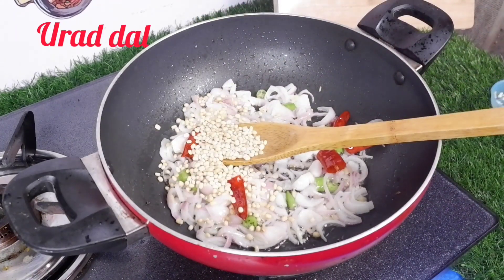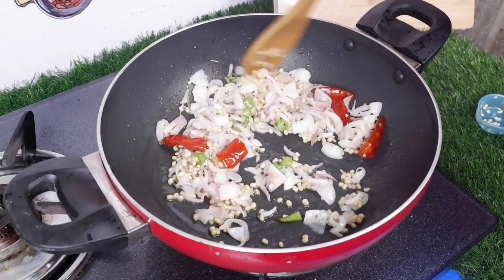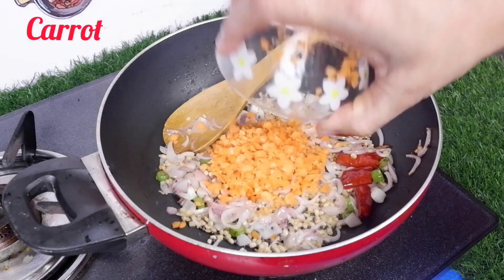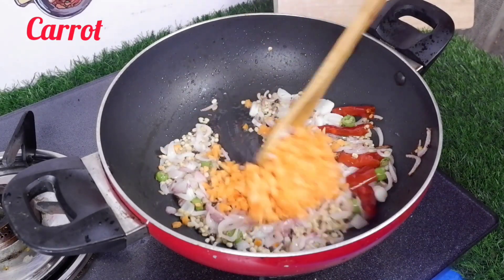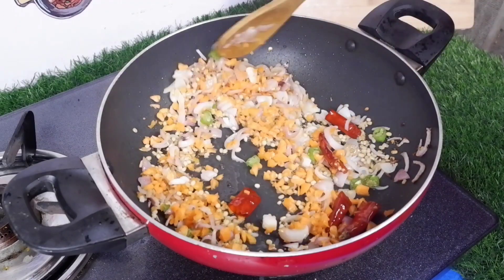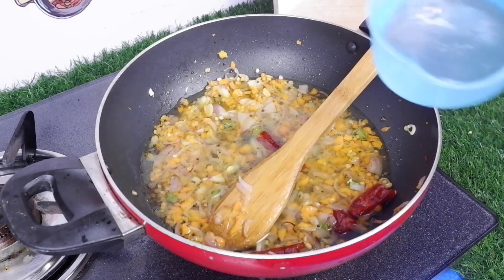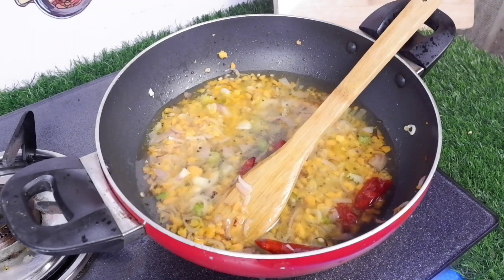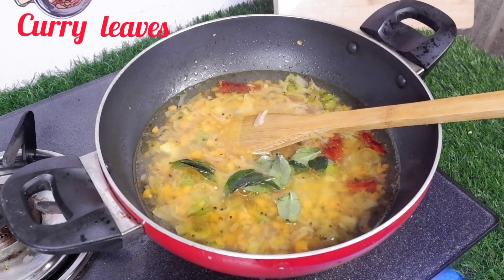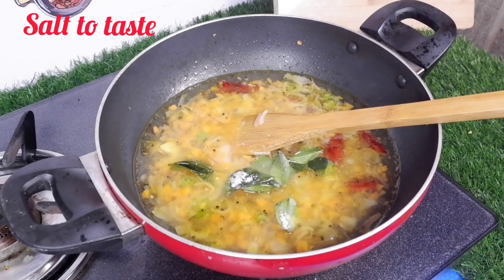I will add 2 tablespoons. We will have a plate and a sheet of white paper. I will add one cup of rice. Add a little and put it in the first cup of rice.